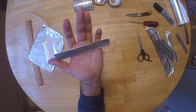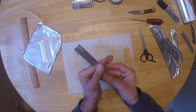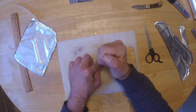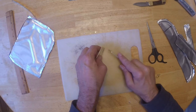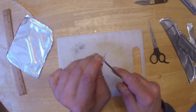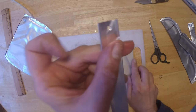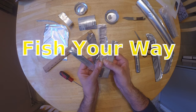Made with household materials. We're going to finish it up by putting our punch mark in there. And those are your heron flashers or dodgers for sabiki fishing for herring.